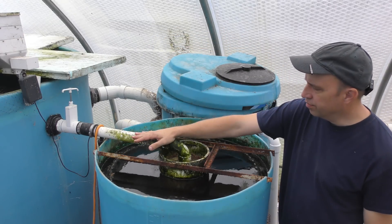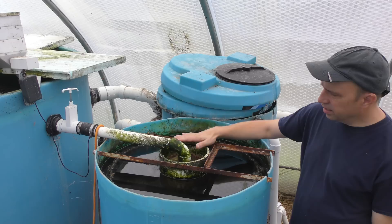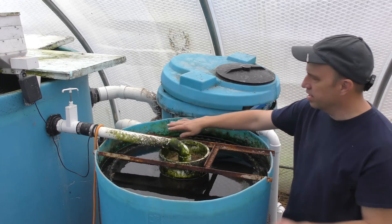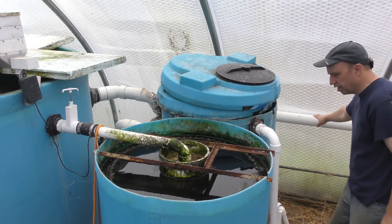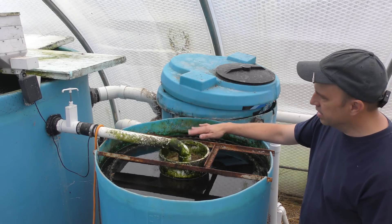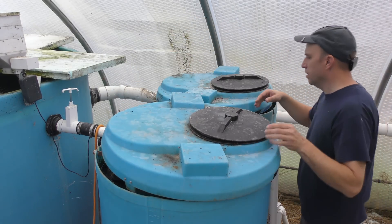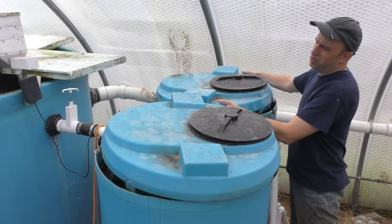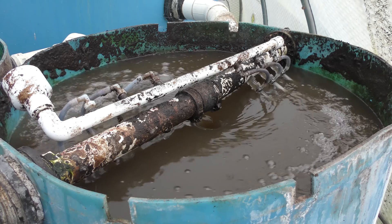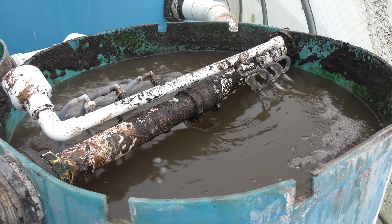The water from the fish tank overflows into the radial flow settler. This is a stilling well where the water settles down and then works its way back up to the outer edges and overflows back into the main drain line. It does a really good job of getting a lot of suspended solids out of the water. Anything that settles to the bottom — usually once a day — I open a valve and let the solids run into the mineralization tank, which adds air to help break it down a little more.